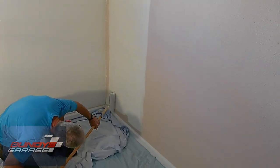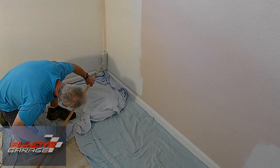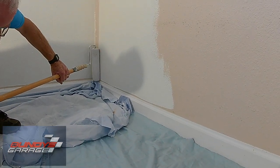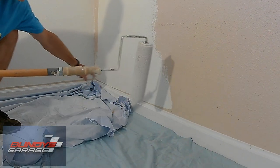And if you're extremely careful, you can come down and start to get a pretty tight line down here. I miss sometimes, but someone can come back with a paintbrush and just cut that in at the very end there.